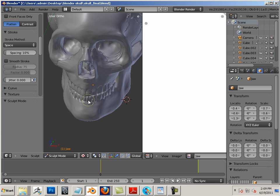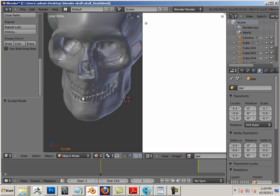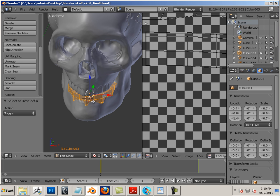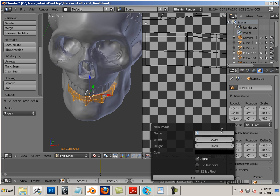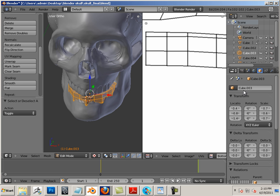Onto the next part, where I do the exact same thing. This time, click on the bottom teeth. Hit A on the keyboard to highlight all. Image, new image — we're going to call this bottom teeth. Copy that, 2048 by 2048, again choosing white, no alpha. Then name your mesh.